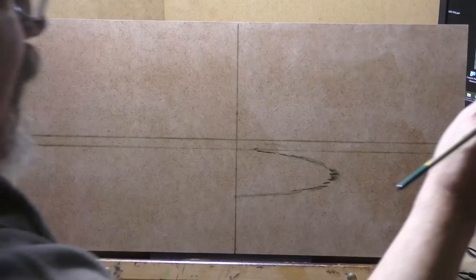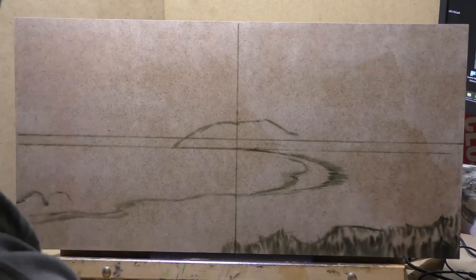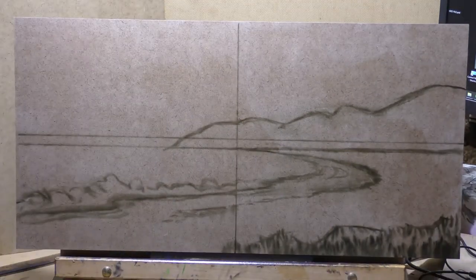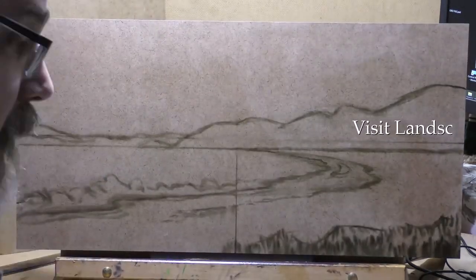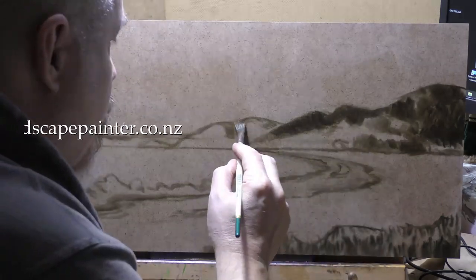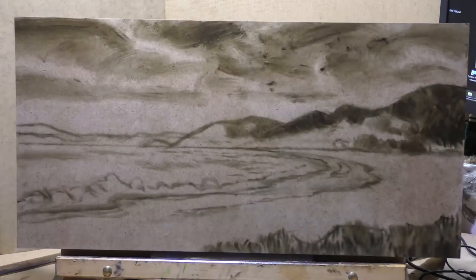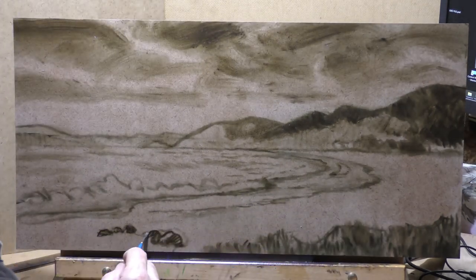Hello, welcome to another tonalist landscape oil painting demonstration. This is your painter in residence, M. Francis McCarthy. The painting I'm bringing you today is called Long Beach — it's a 12 by 24, and I completed it a couple days ago. I don't mind telling you it was a real struggle, and we'll be talking about why, what I did, and how the mighty fall as we get through this video — things you can do to deal with it when a painting is going south and not going well.